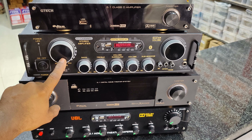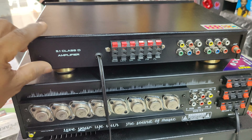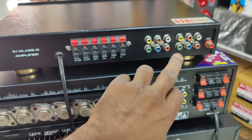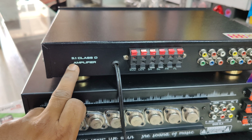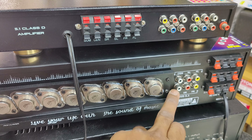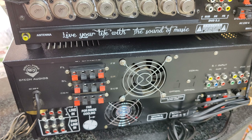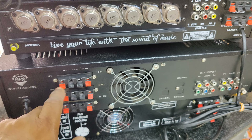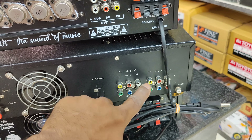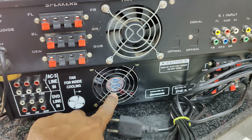The power is smooth. This is a 5.1 Class D amplifier. The power is smooth. It has an 8th transistor. The power is new. It has STKC, a 4th one, and MOSFET.